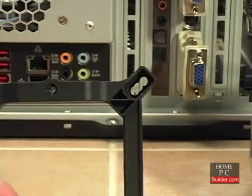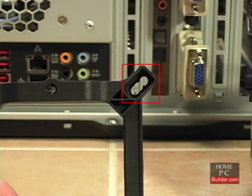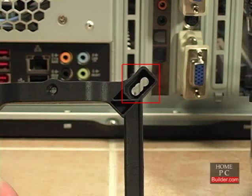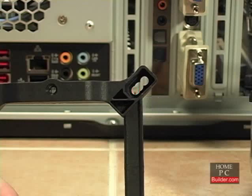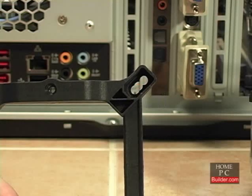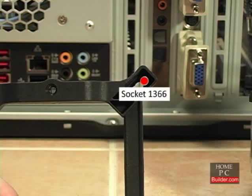On each corner of the plate, there are three holes for pushpins to go through the mounting plate and through holes in the motherboard. The holes closest to the center of the plate are used for installation onto a socket 775 motherboard. The middle holes are for socket 1156 motherboards, and the outer holes are for socket 1366 motherboards. We have a socket 1366 motherboard, so we will use the outer holes.